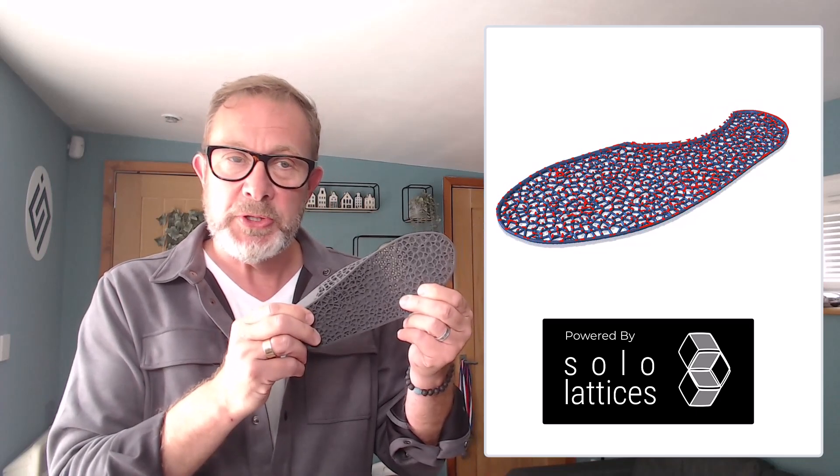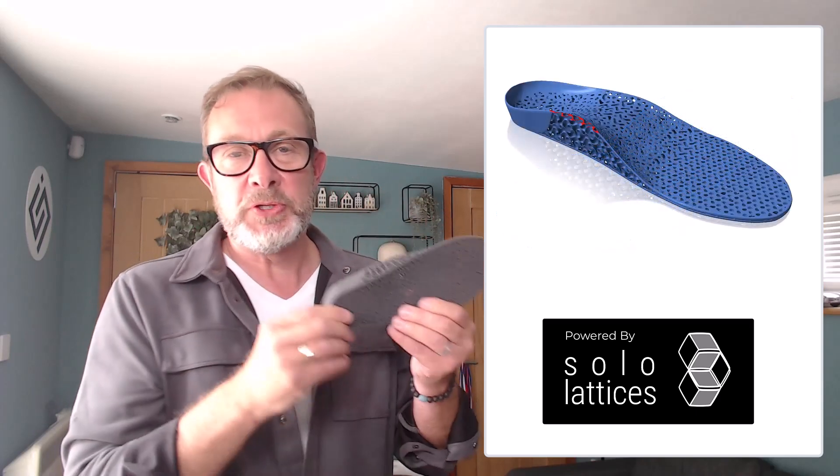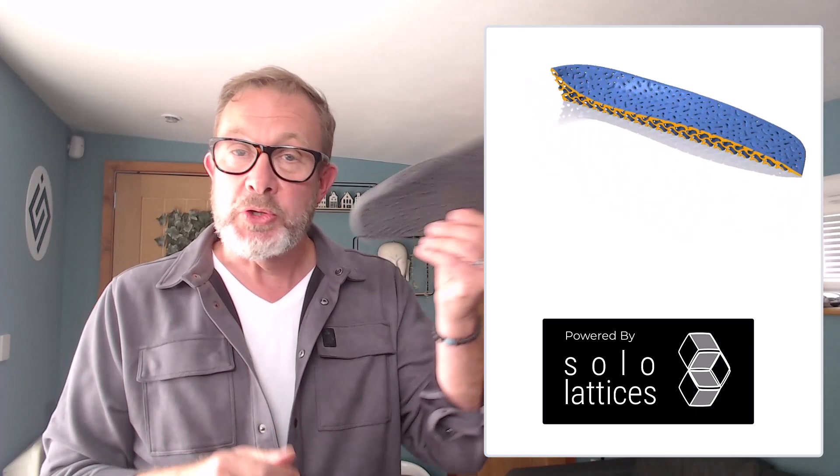One of the major changes in version 4 is the addition of lattice structures for variational geometry. This will enable people to create transitional stiffness through the part to create clinical devices that perhaps in the past were not possible. This is an emerging area, so by adding it to our software we're creating an environment for people to explore and try out these ideas.